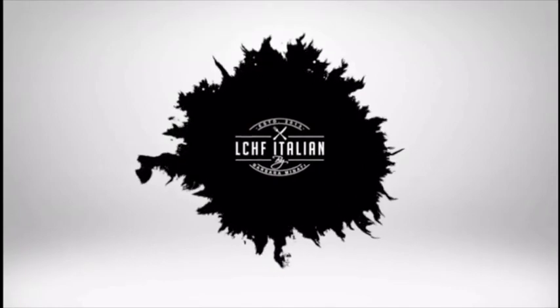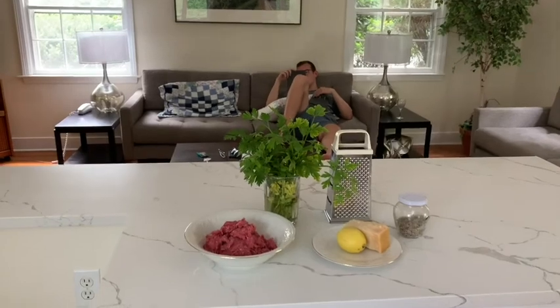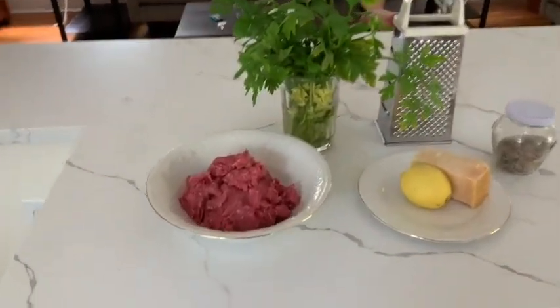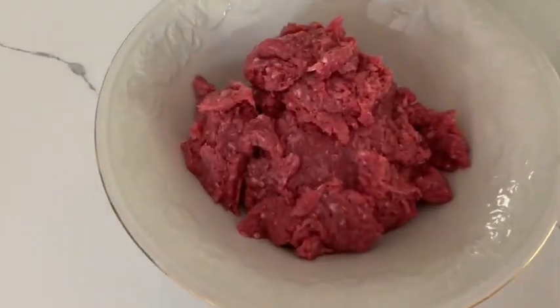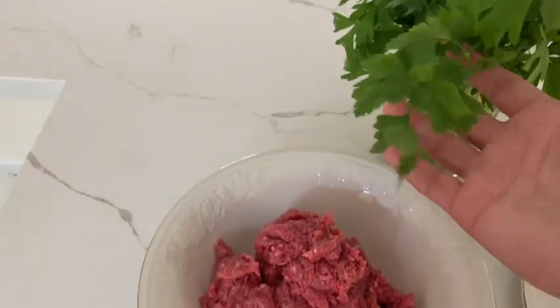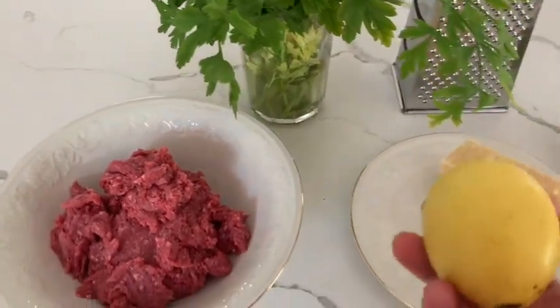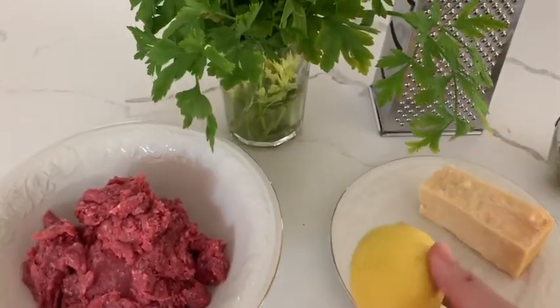I hope you will like them. The main ingredient is bison ground meat, but you can prepare this dish with any ground meat, so it is really versatile. You will also need fresh parsley and lemon zest — these two ingredients will give freshness to your meatballs.